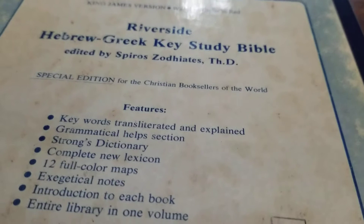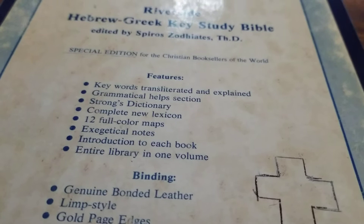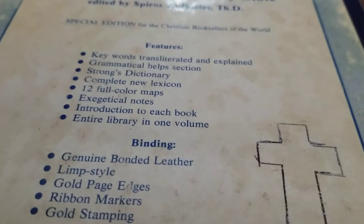Keywords are transliterated and explained. It has a grammatical help section, Strong's Dictionary, complete new lexicon, 12 full-color maps, exegetical notes — and I probably massacred that word in the best Kentucky vernacular — an introduction to each book, and it's an entire library in one volume.